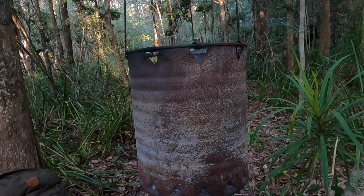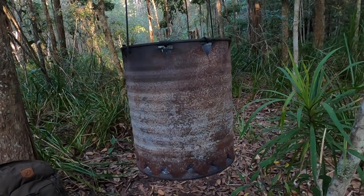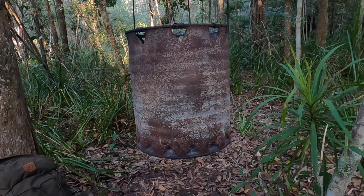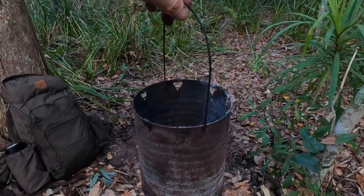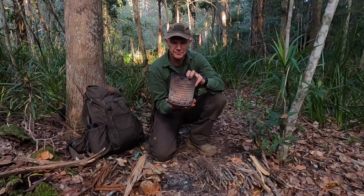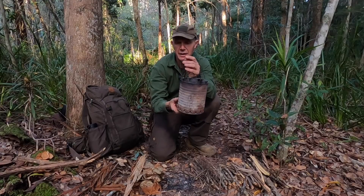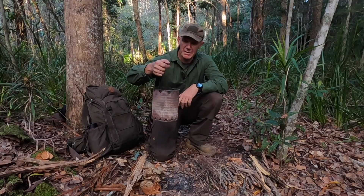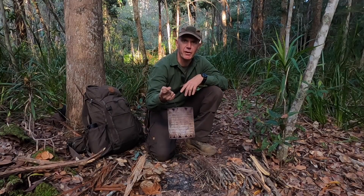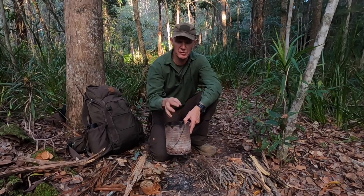I've done a few holes up the top as well, because when you've got a larger pot that takes up the whole circumference of the tin, you need air that can get in there. On top of that, I've simply got a bit of wire and created a bail. And that's it — now we've got a means of carrying fire and making a very small cooking stove.